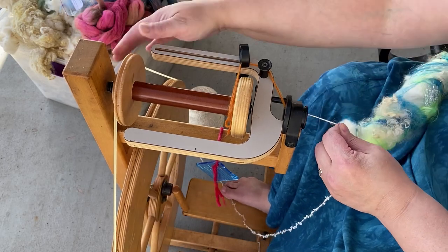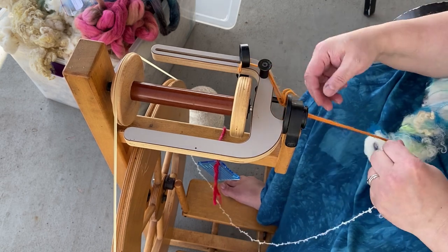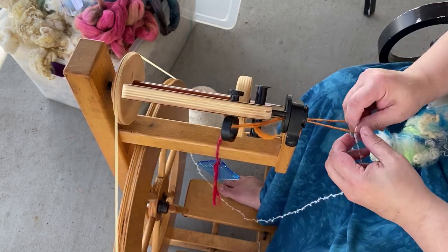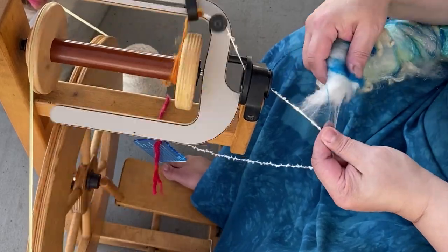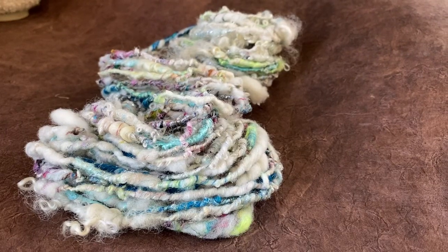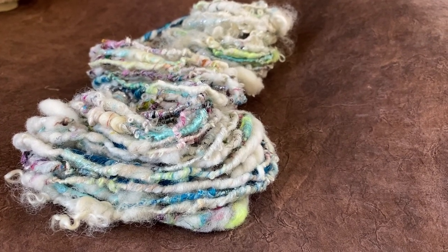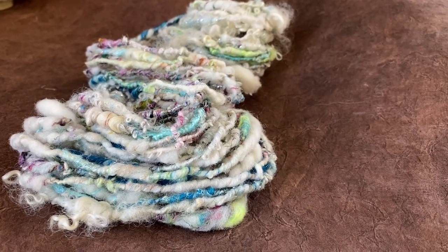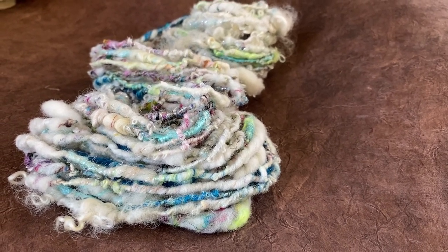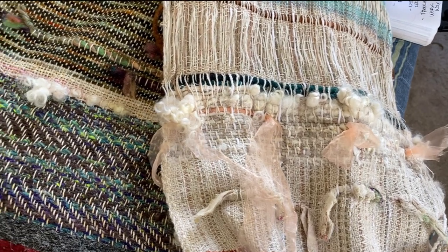Hey Fiberista, so today I'm back with another video from my beach demos. I'm going to be spinning up that art yarn rolog that I spun up in the last video. I'll put a link in the description below where you can find that if you want to watch that first, where I card up the rolog that I'll be spinning this yarn from.